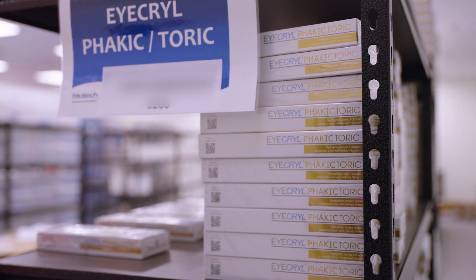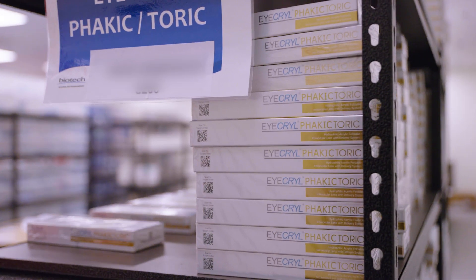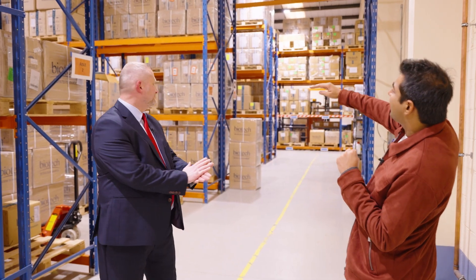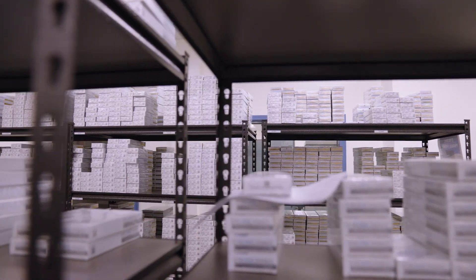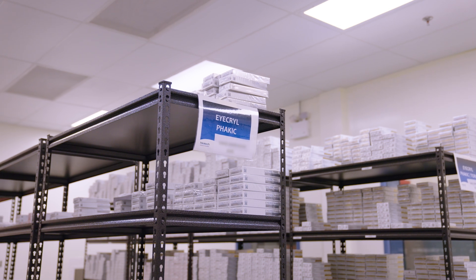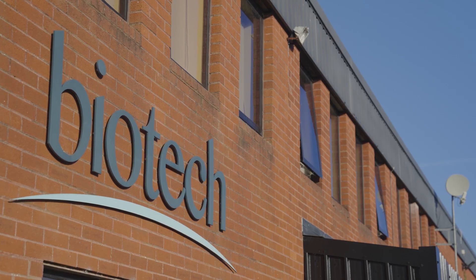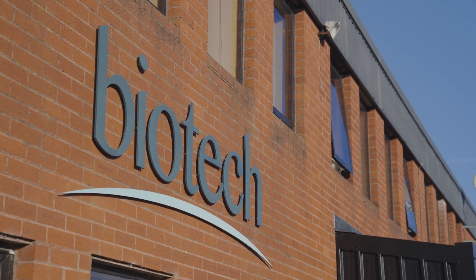After packing, all the lenses come into the warehouse. We are now standing in the warehouse area, and you can see stack on stack on stack — all these lenses that will now be supplied to the entire world.